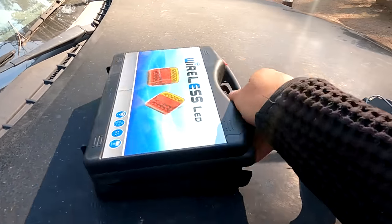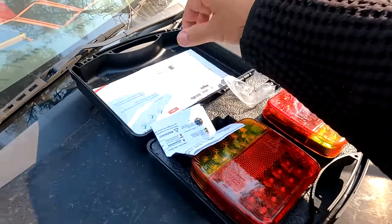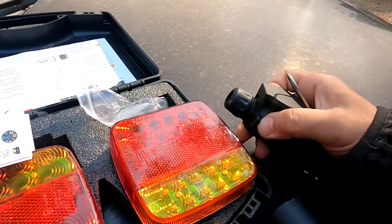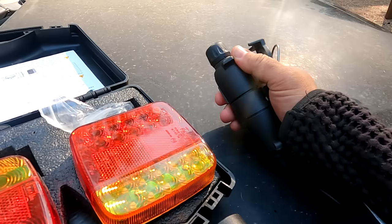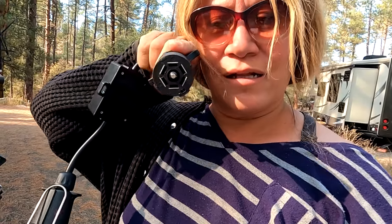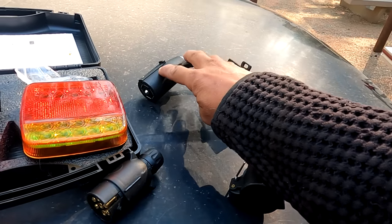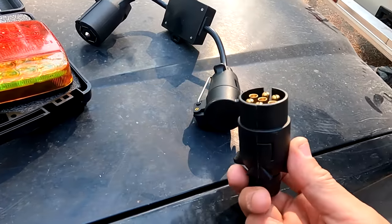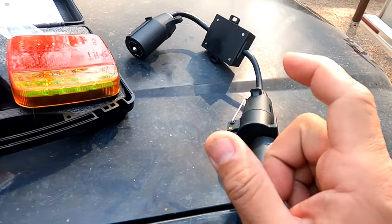I bought this wireless LED light towing kit. But the problem we ran across is this little thing that goes with it — it didn't plug into my RV. It was a European plug. This plug here is a European plug and it did not fit into my RV, which is more like this plug here.